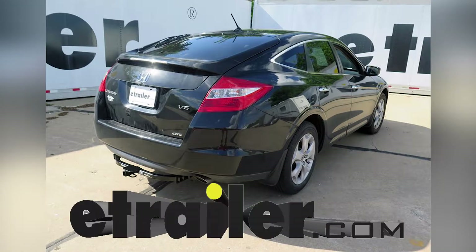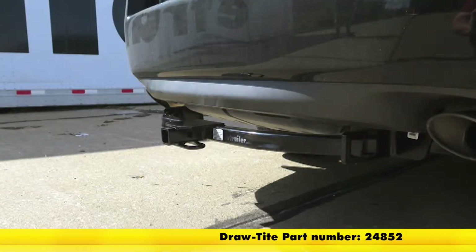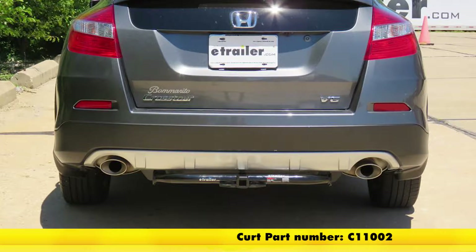Today in our 2012 Honda Crosstour, we'll be having a look at our best trailer hitch options. We have two hitches here today. On the top, we have the Draw-Tite, part number 24852, and on the bottom, we have the Curt, part number C11002.